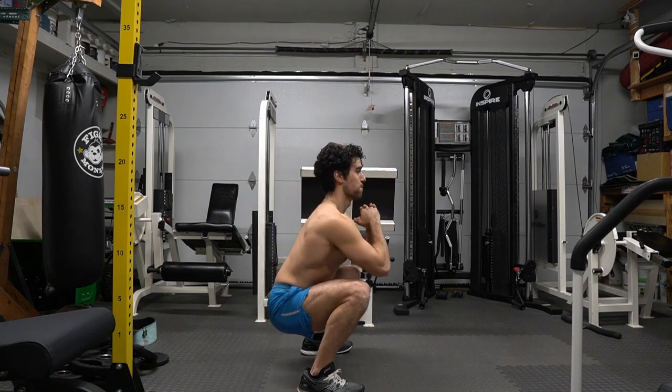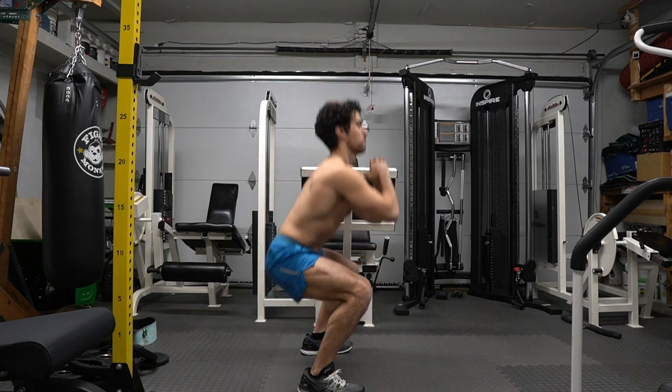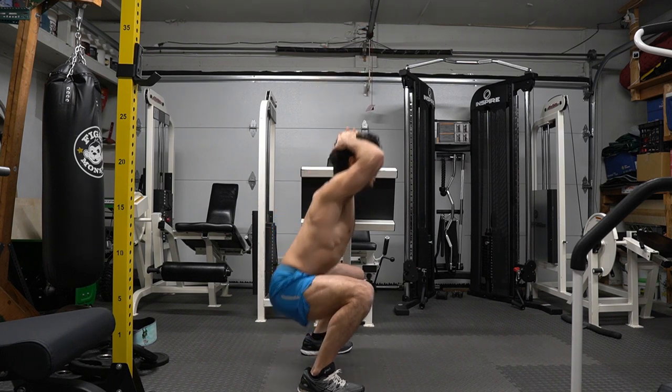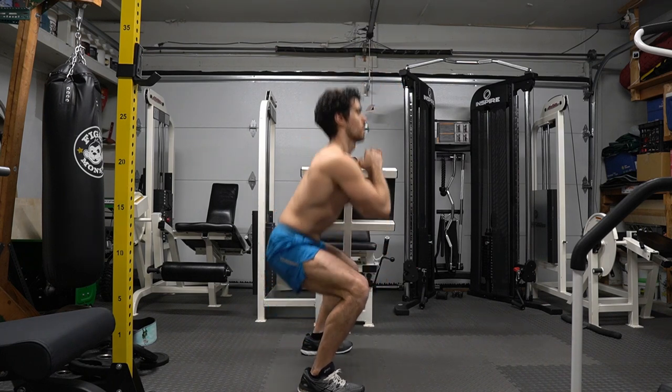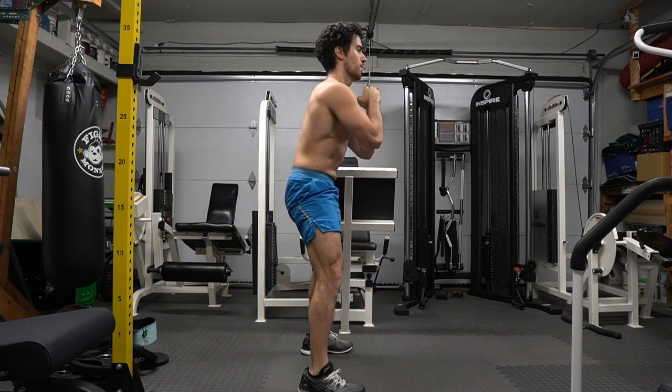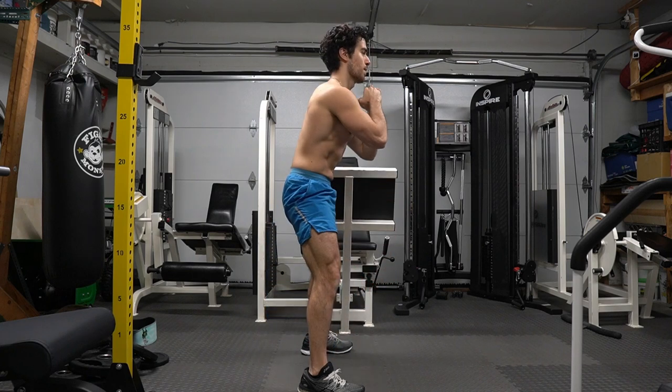Bodyweight squats have always been a part of my warmup. There are many different ways to squat — wherever you feel most comfortable will be how you should squat. I'm confused as to why bodyweight exercises are often overlooked. They are so beneficial and can be done literally anywhere. Give bodyweight exercises a chance.